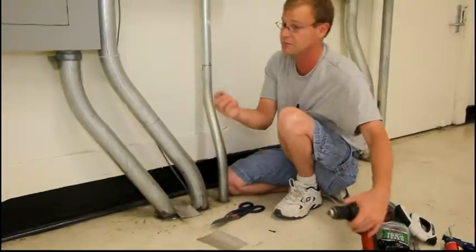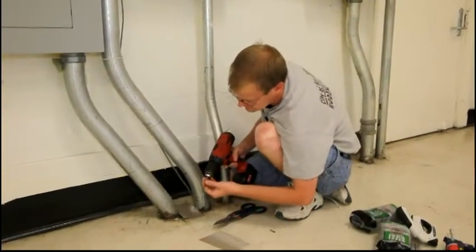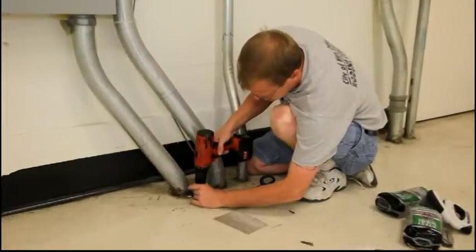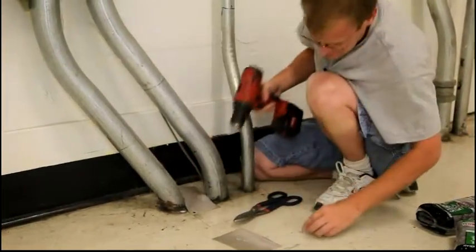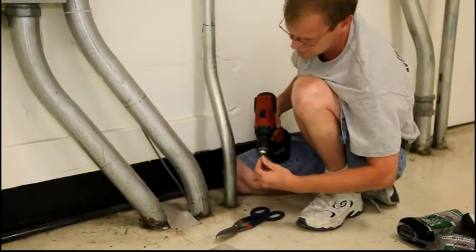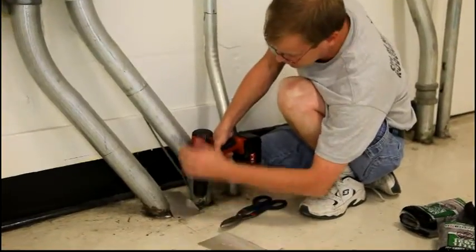Then take just some simple wood screws and your drill and tack it into place. You're going to want to use at least four screws — one on each corner.